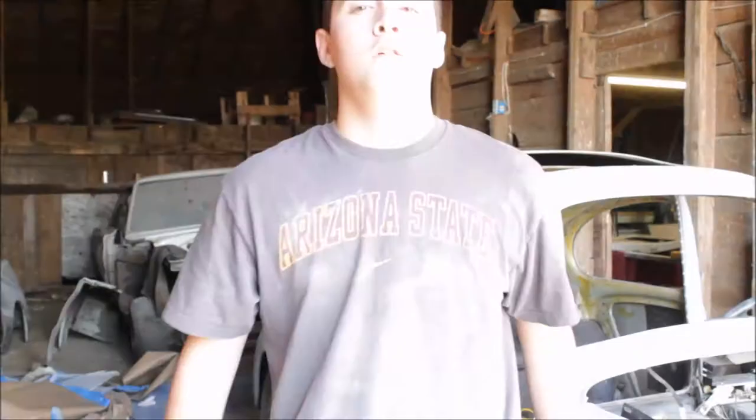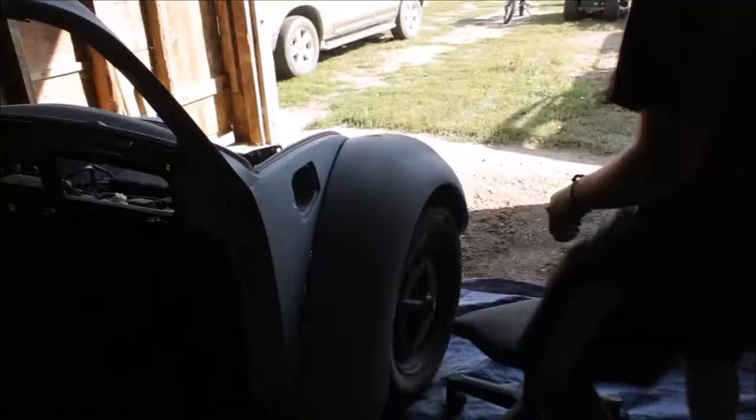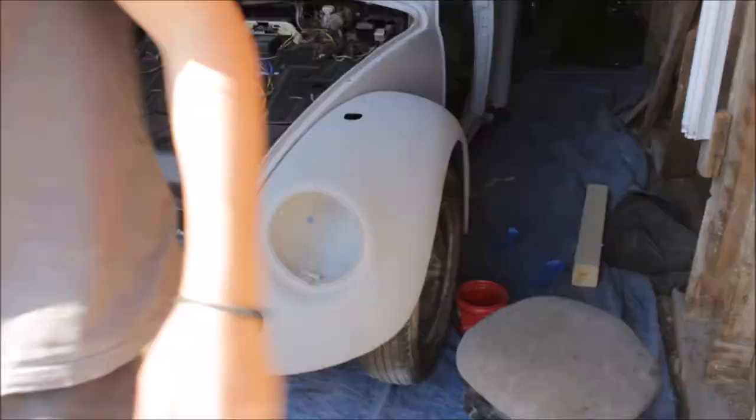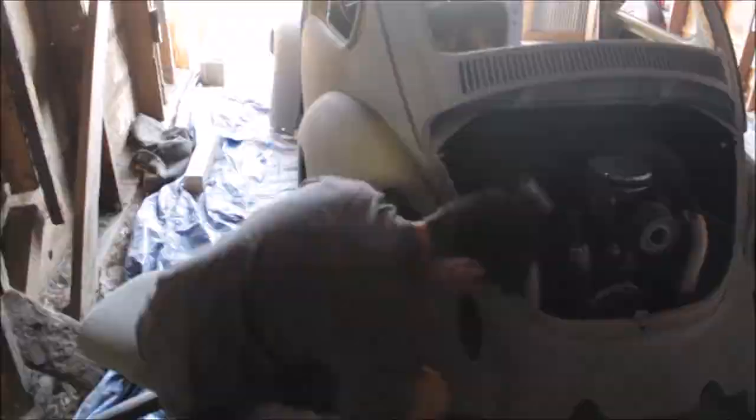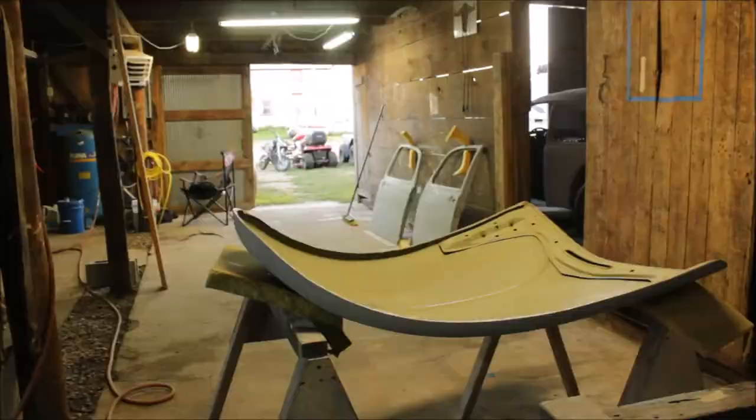That was way more difficult than it should have been. Done it like six, maybe eighteen times just trying to push this thing back in — it's really easy except when I'm recording, of course. So let's get the fenders off.